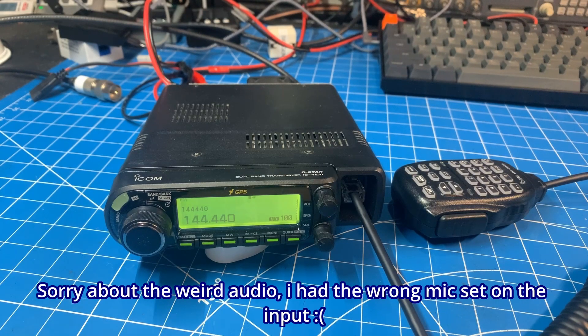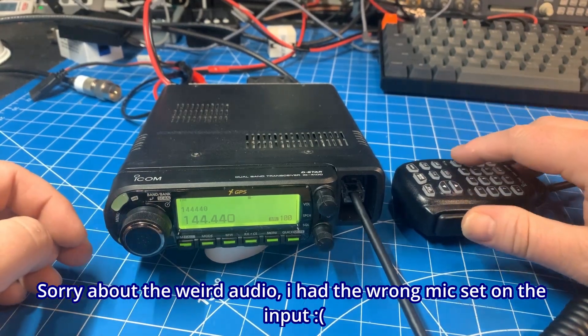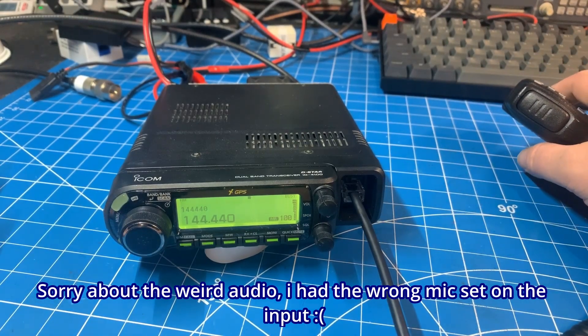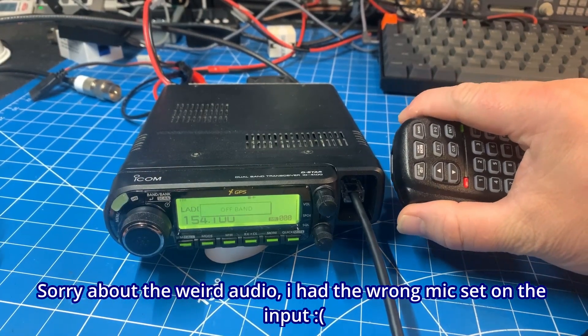Hello everyone and welcome back to the bench. Today I have an Icom ID-4100, and this radio came in for programming. The owner wants a bunch of off-road frequencies and commercial frequencies, but this radio is locked. As you can see, on a regular ham frequency I key up and it transmits, but if I go to one that's out of band, I key up and it says 'off band.'